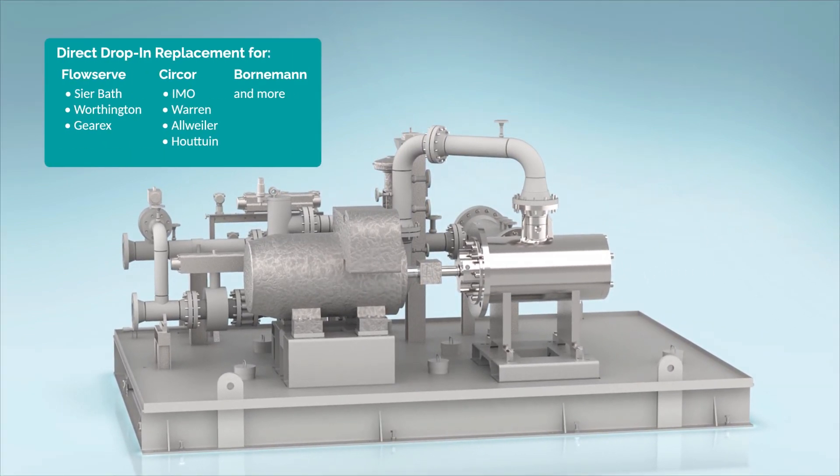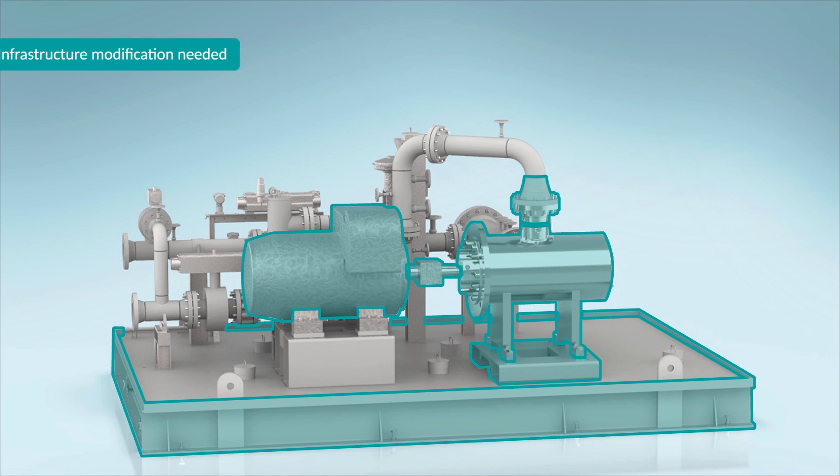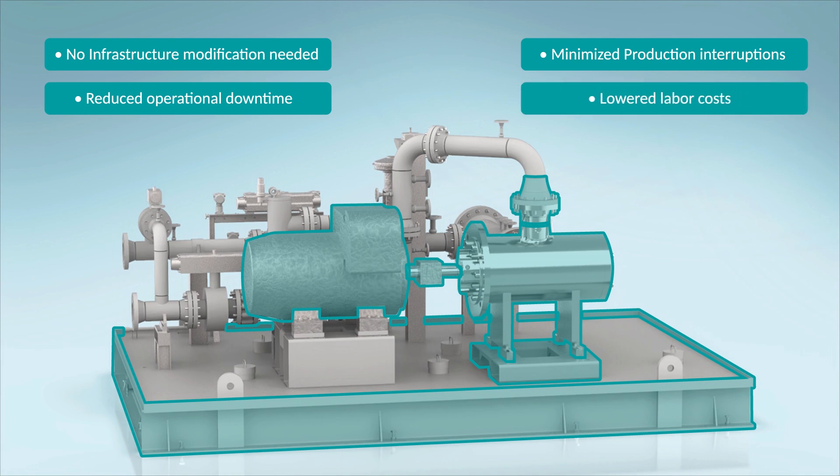A re-engineered pump has a custom-designed fabricated steel casing to match your existing piping, footprint, and driver connections. The re-engineered pump can be installed utilizing your existing base plate and motor, eliminating the need for expensive infrastructure modifications, resulting in reduced operational downtime, production interruptions, and labor costs.